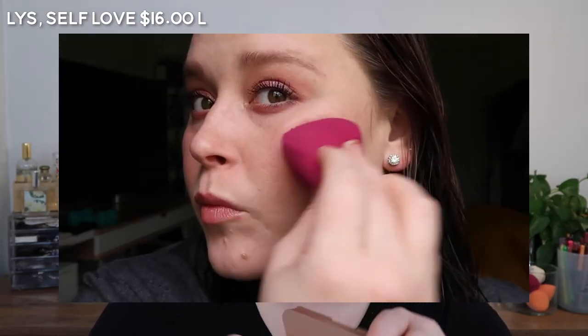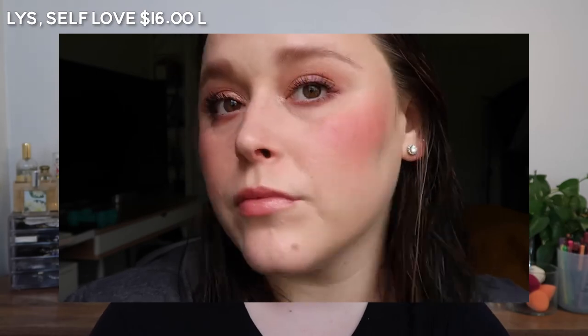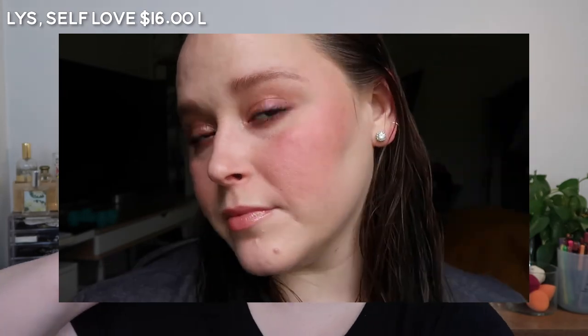This is Self-Love by LYS, and it is a very similar tone but it is deeper and has more pigment. These two — the e.l.f. and the LYS — are both a matte finish. They're still that thin, balmy consistency, but they do have a matte finish.